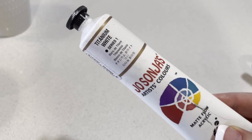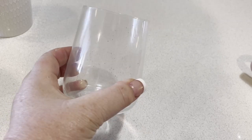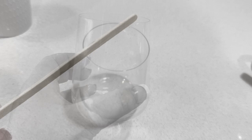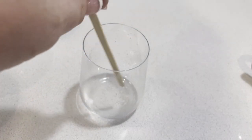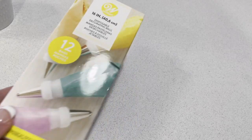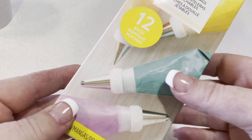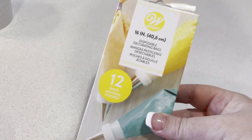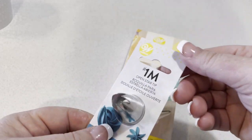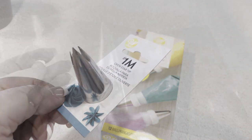You'll also be needing some white craft paint as well as an old cup that you're not using anymore, and something to stir with — I use an old craft stick. You'll also be using some disposable decorating bags, which I picked up from the cake section of Spotlight, as well as an open star tip in the number 1M.